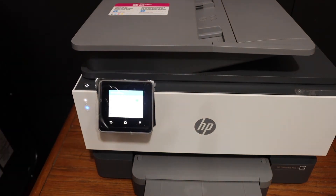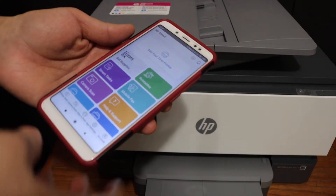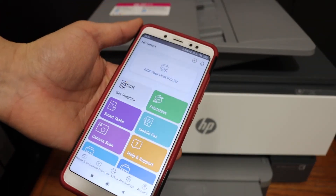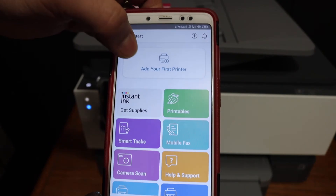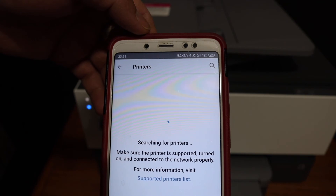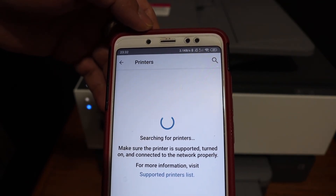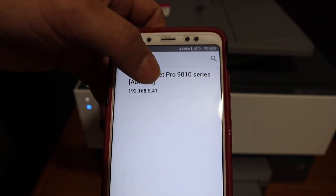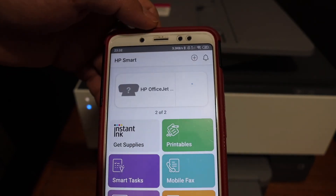The next thing is to add this printer to any device for wireless printing and scanning. Download the HP Smart app from the app store. Open the app and click the add printer button. It will search for available printers on the network — select your 9010 series printer.